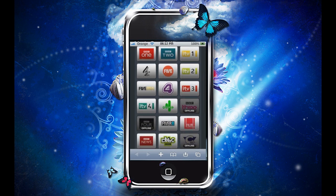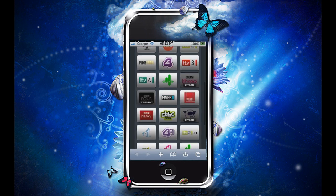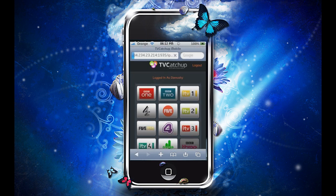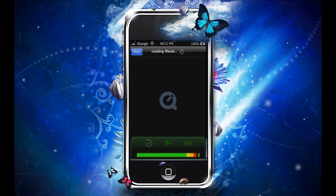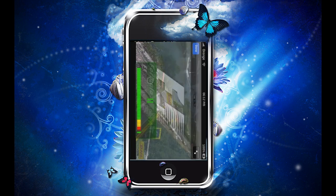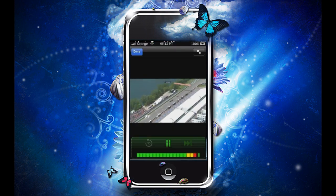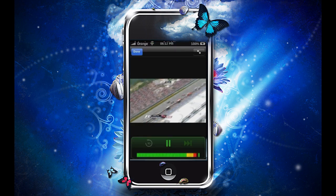You've got all your channels here, so you can search whatever channel you want. For example, BBC One — open the player, turn it sideways and you can zoom in.